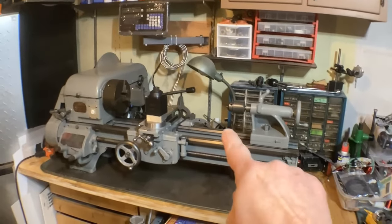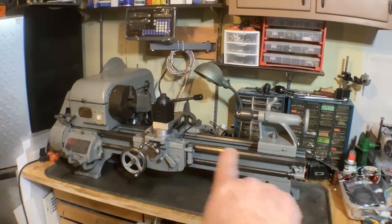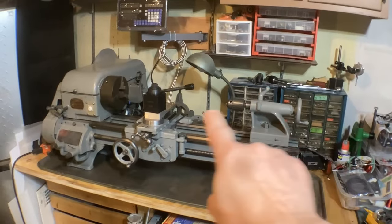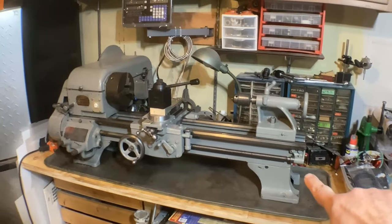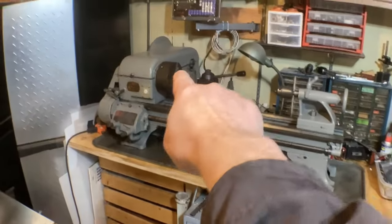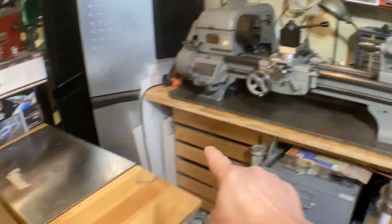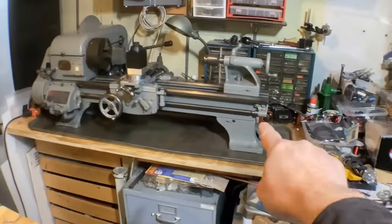The first thing I had to do was get access to the back side of the machine, because the long scale gets mounted to the back side. So I cleaned it all up, took the tailstock off, the tool holder off, and unbolted it. I also had to disconnect the motor drive and take the cover off so I could pick it up and swing it all the way over.